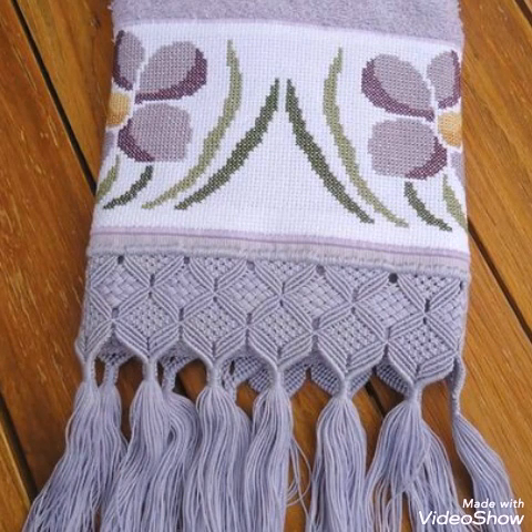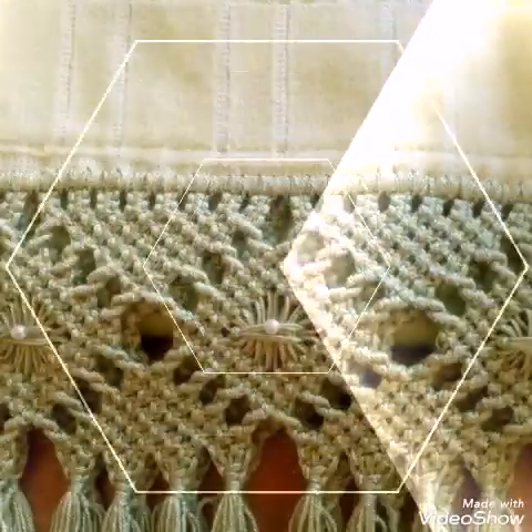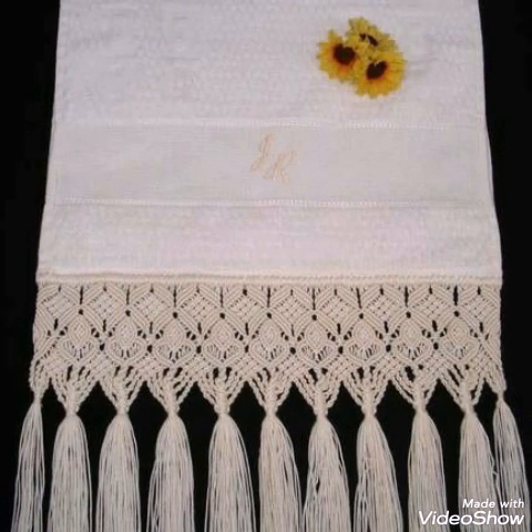But most of them are looking attractive without any bead. So it is up to you — if you are a bead lover, you can add beads. These designs are mostly shown with plastic beads, but you can also use crystal beads in them if you want.